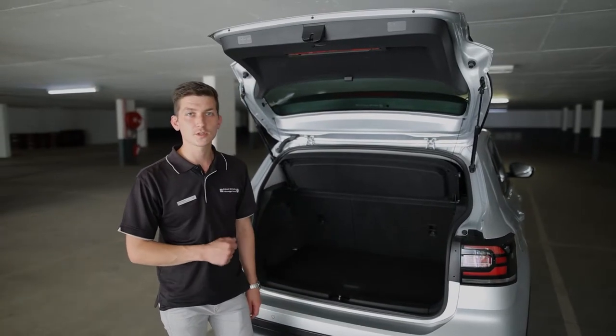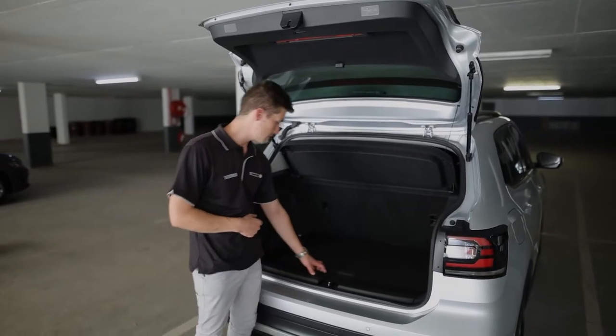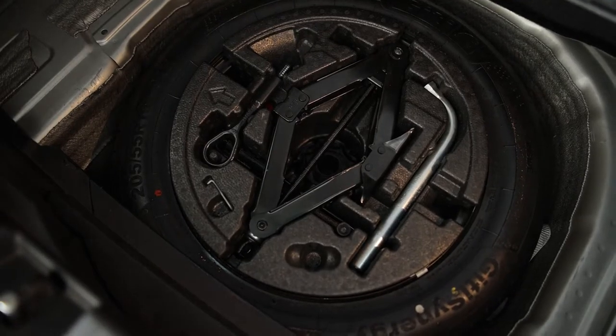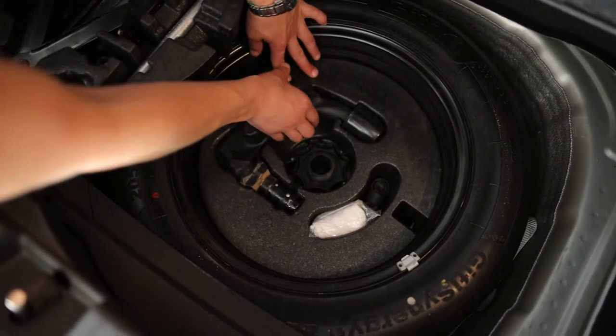The removable tow bar option on the new T-Cross is stowed in the spare wheel well. Let's have a look. Your removable tow bar is situated under your tools in the spare wheel well.